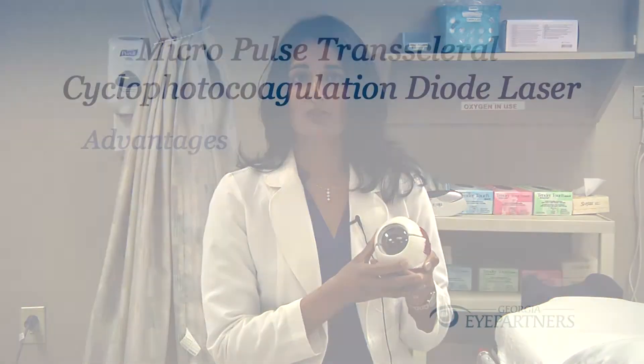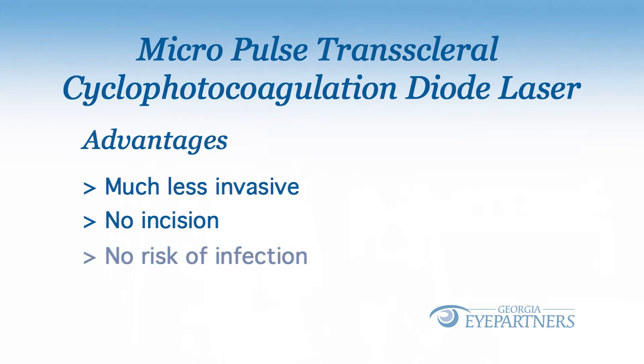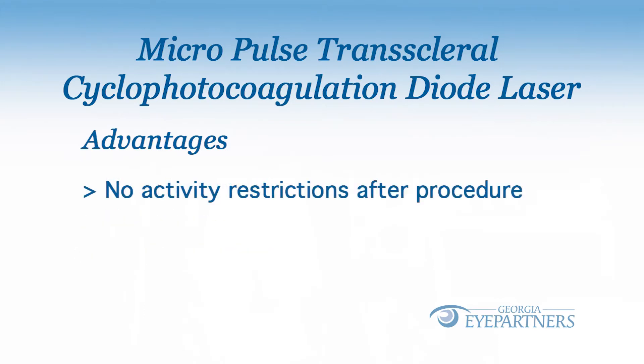The advantage of this laser procedure over traditional glaucoma surgeries is that it is much, much less invasive. It only takes me a few minutes to do, and I don't make any incisions, so there is no risk of infection, and there are no activity restrictions after the laser. There are also much fewer follow-up visits.